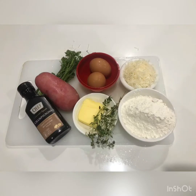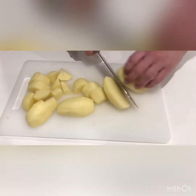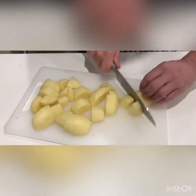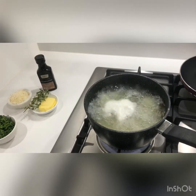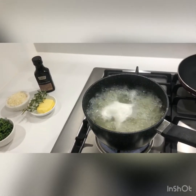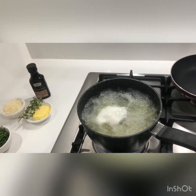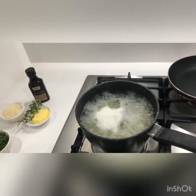Today we'll be making potato gnocchi with broccolini, mushrooms, and parmesan. The water's come to the boil. I'll allow the potatoes to cook in the boiling water for roughly 12 minutes, then I'll go and strain them and begin to mash them to prepare for the gnocchi.